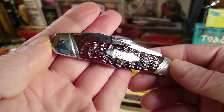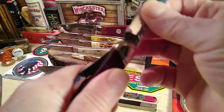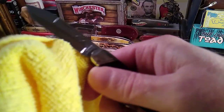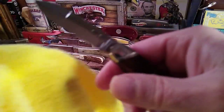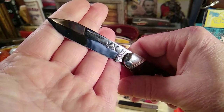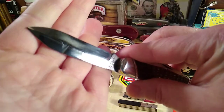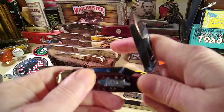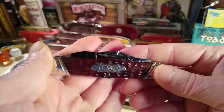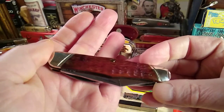This is what Case collectors love. Go on eBay, put 'case classics' in the search bar and you'll see what I mean. The only people more vibrant than the GEC collectors are the Case collectors — they go bonkers for these knives. I figured I'd get one or two for the collection. I actually have another one on the way — a stag whittler — which I'll be showing pretty soon.